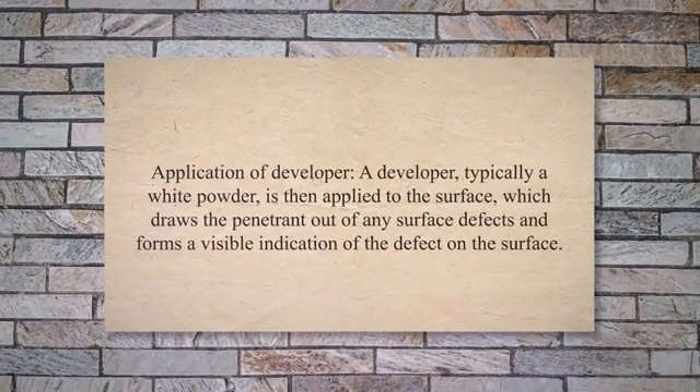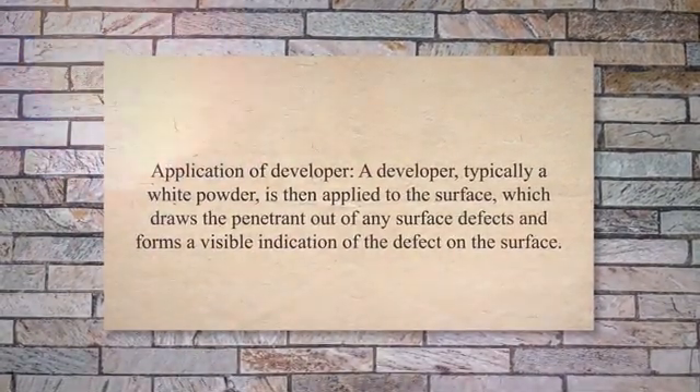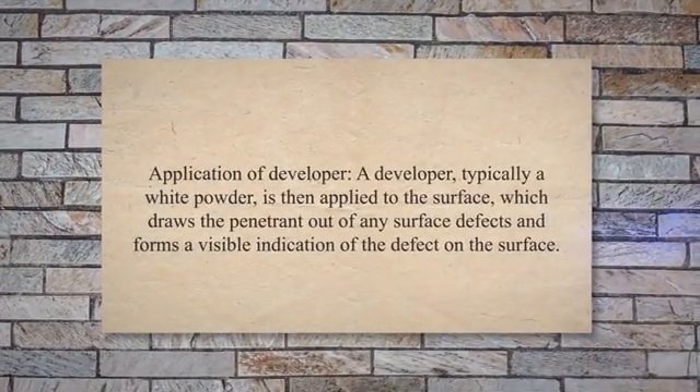Step 5: Application of Developer. A developer, typically a white powder, is then applied to the surface, which draws the penetrant out of any surface defects and forms a visible indication of the defect on the surface.